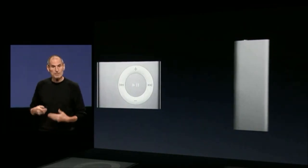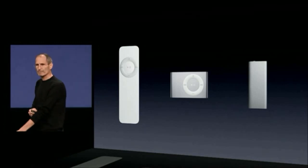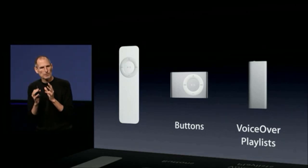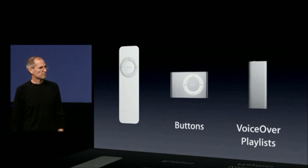It could talk you through your playlists and you could pick a playlist. But people clearly missed the buttons. They loved the buttons of the second generation, but they loved voiceover and having playlists on their iPod from the third. So, what are we going to do? Let's make the best of both.